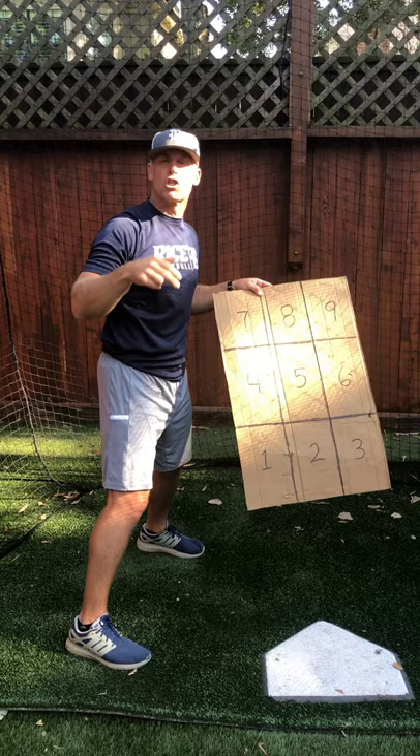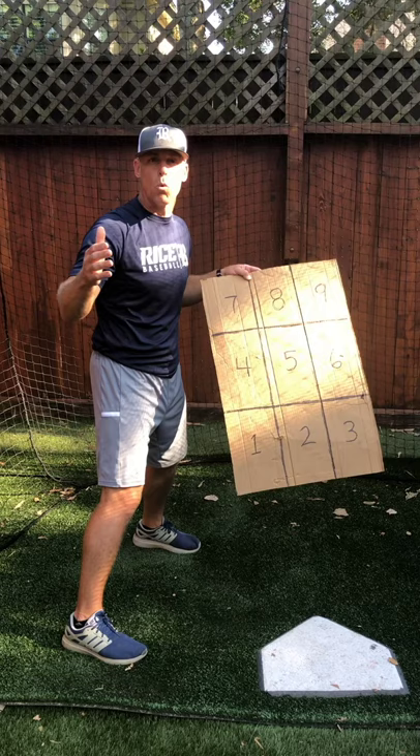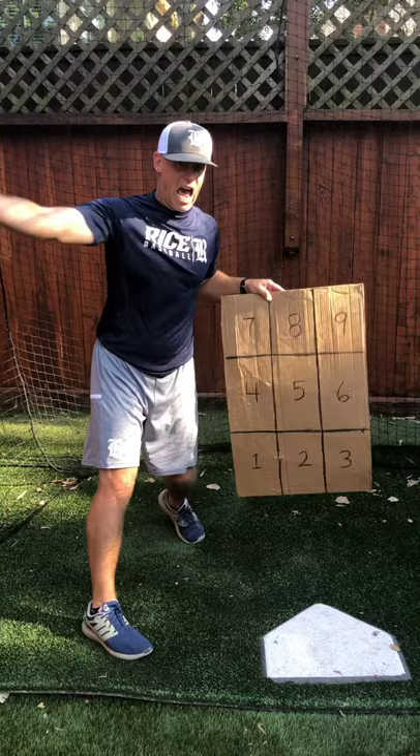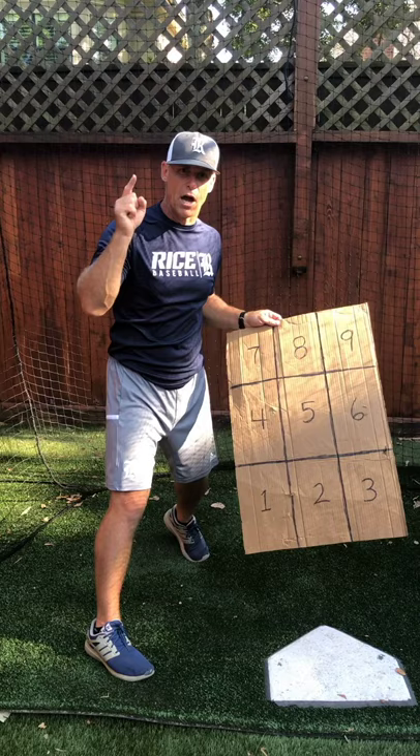The first drill we're going to do as a hitter — I'm going to flip short toss. We're using baseballs, but you can use wiffle balls in the driveway. The first drill, Luke's going to come up and hit. He's going to swing, and after he swings he's going to tell us what zone he hit, what zone he took, or if it's just a ball he won't call the zone at all. Let's get busy with drill number one — calling the zone short toss.